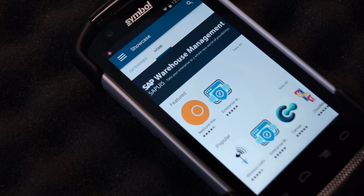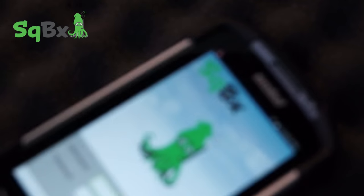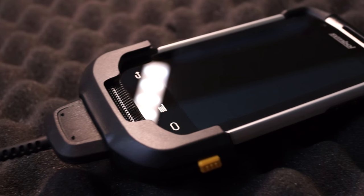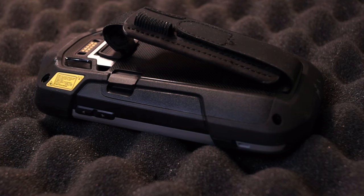You have access to the Zebra app gallery where you can find inventory management apps like Zenventory and asset tracking apps like Squibix, to use in the warehouse, mailroom, or anywhere else you need to be. It also comes with accessories like a charging cable cup that snaps into the bottom of the device, as well as the hand strap that attaches to the back.